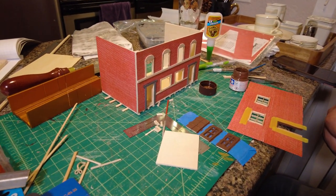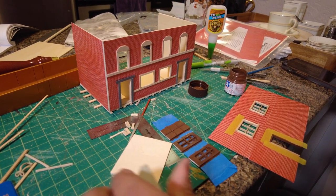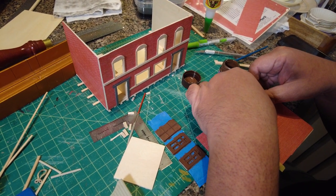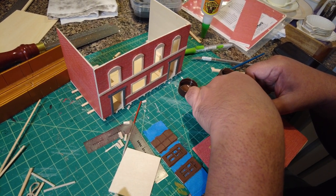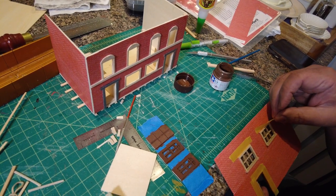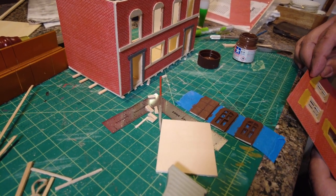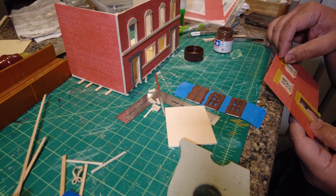You can kind of see how he applied the brick paper to the surface. And then he started making custom-made windows and doors that can be fitted onto the surface of each wall. You can see he's applying the tape, so that way when he paints the windows it doesn't overpaint onto the brick wall.